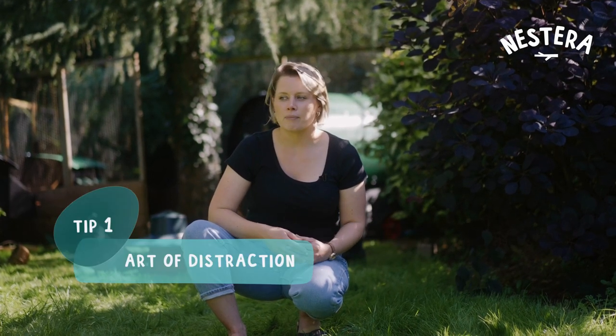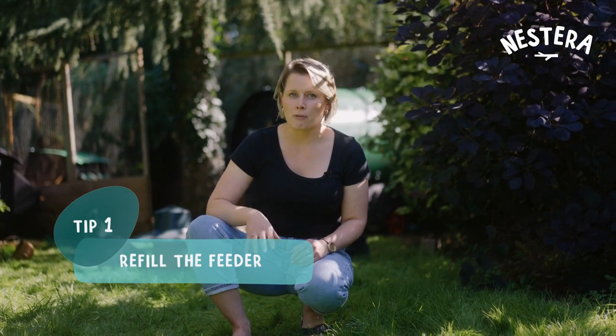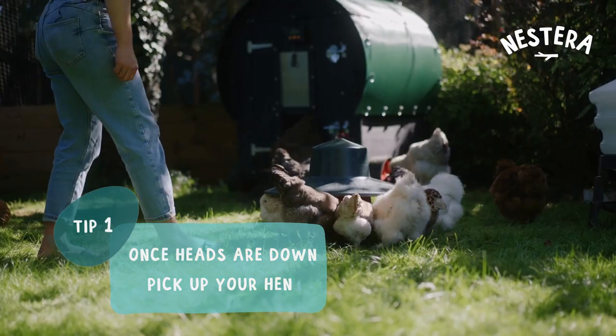Tips on catching chickens when you're not necessarily used to them or maybe new to chicken keeping. First of all, the art of distraction: if you fill up a feeder, if it's empty, they'll all go to the feeder and whilst their heads are down it's very easy to just pick them up by holding their wings.